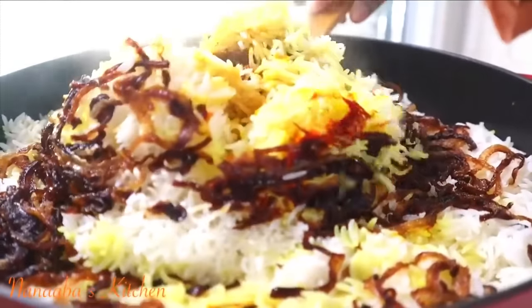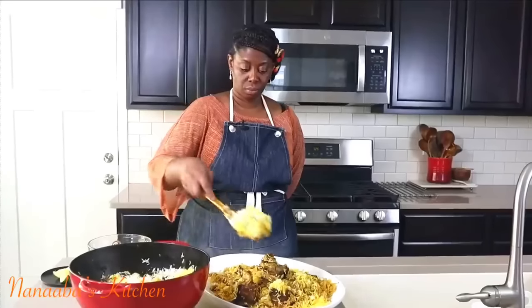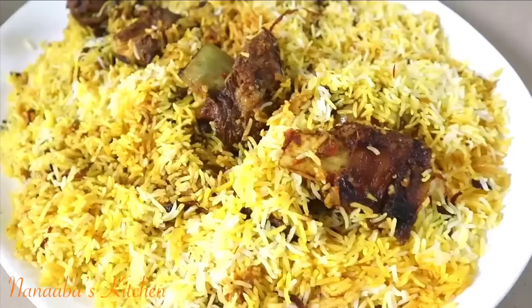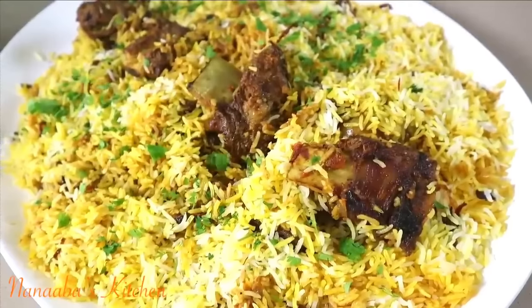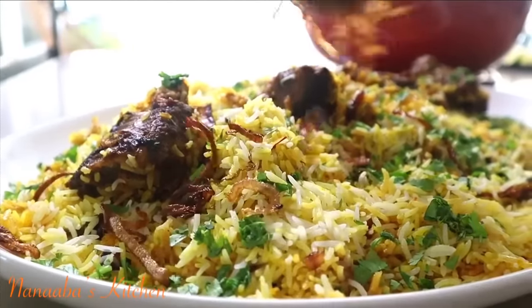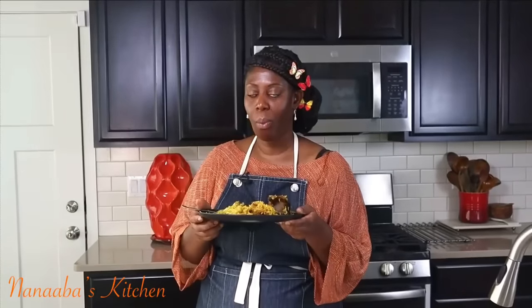Here is your biryani being served party style — just like in West Africa you will not go to a party without finding jollof rice, same applies in East African countries like Tanzania and Kenya where biryani is representing. That party is going to be lit. Sprinkle on some fresh cilantro, crispy fried onions, and note you can substitute saffron with potent carrot juice or turmeric steeped in hot water.